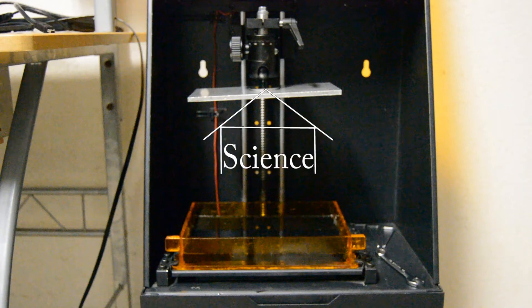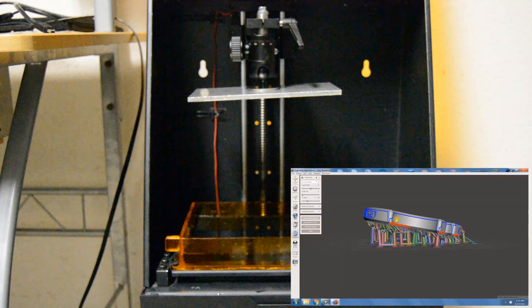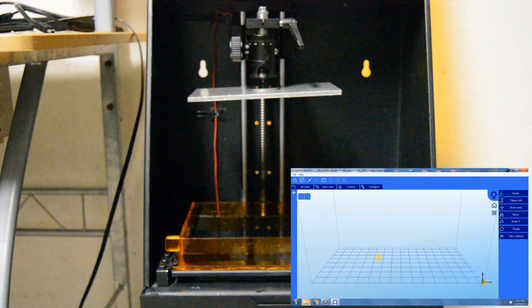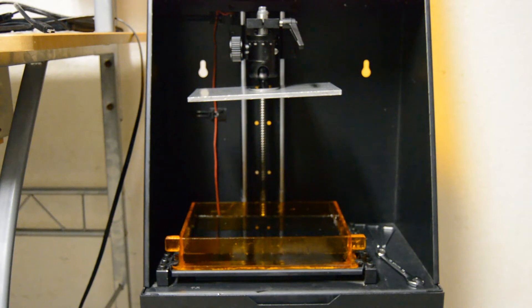The second step of this guide will take you through how to set up your printer and upload your 3D model that you want to print. If you haven't already watched it, check out the first step of this guide where I take you through how to prepare a 3D model to be sent to your printer. Alright, let's get started.